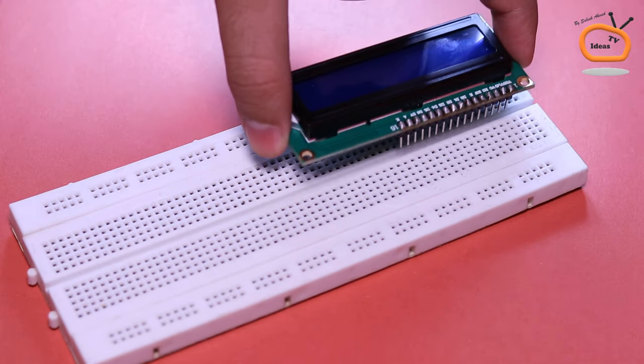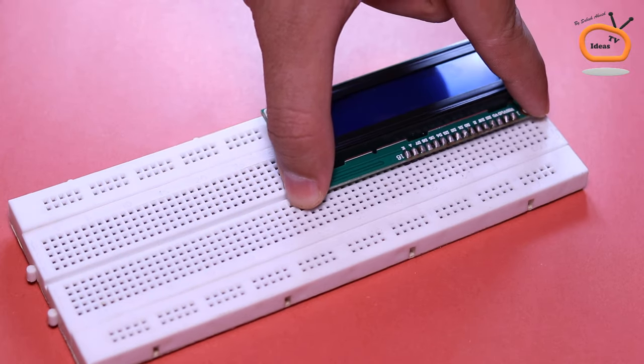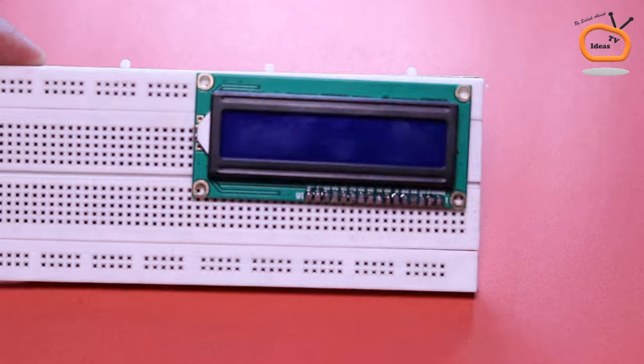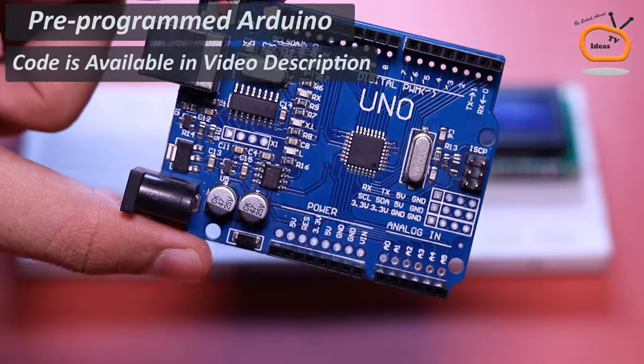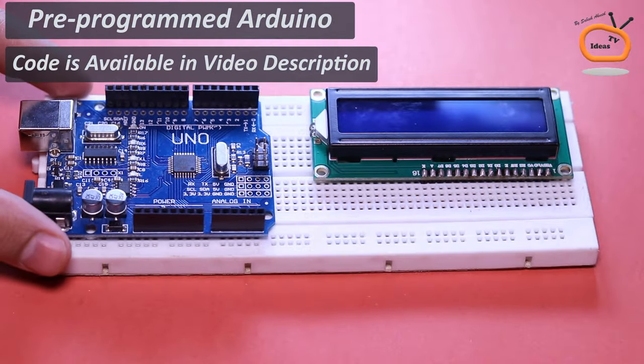In the first step, place the LCD on the breadboard. Here, I am using a pre-programmed Arduino. You can find the link of the Arduino code for this game in the video description.